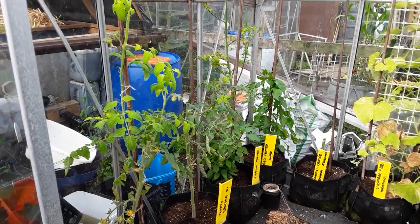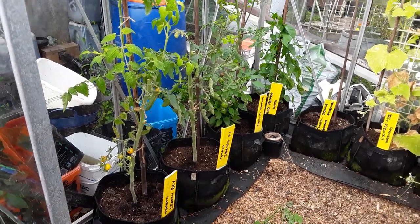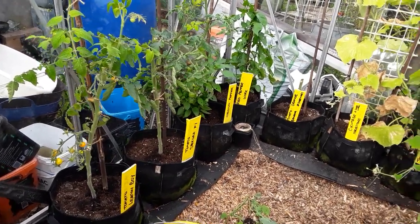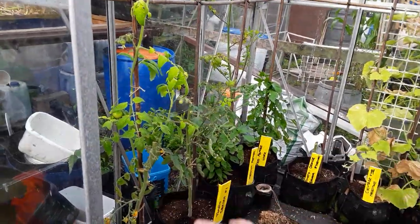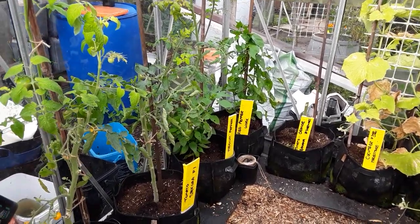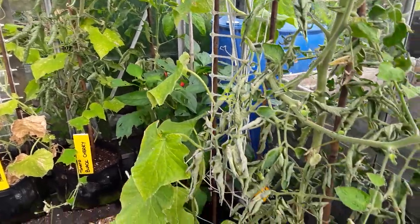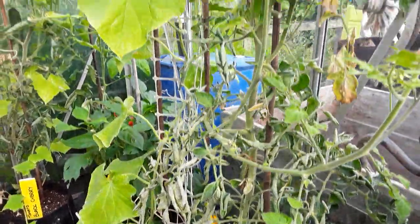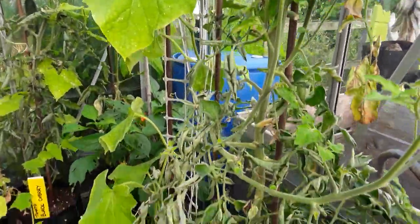Quick update on the greenhouse wick guttering system. He's there every day — builds it every night and I have to walk through it. I've been trying some of the fruits, and the tomatoes and the cucumbers don't taste the same. So the bacterial wilt is definitely affecting the fruits, even though they are growing.